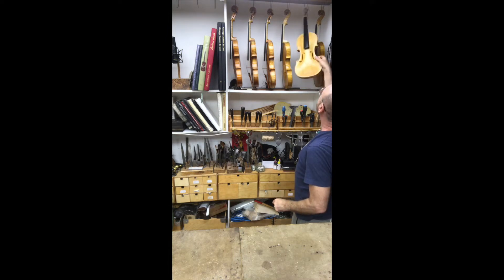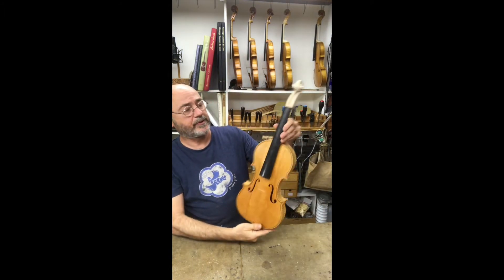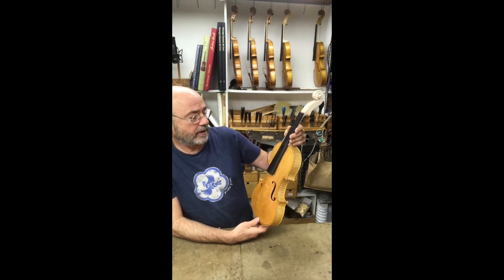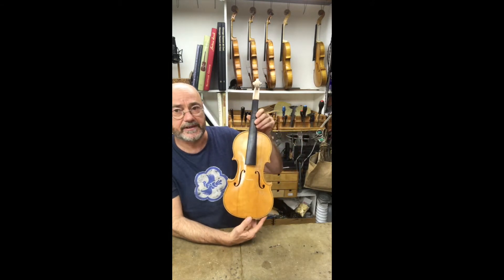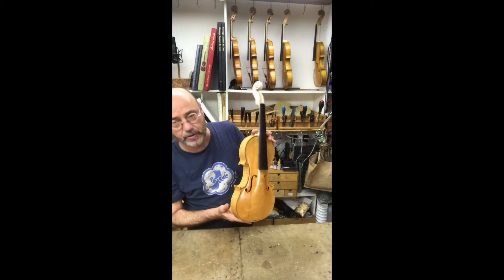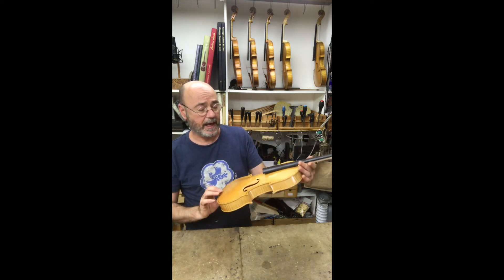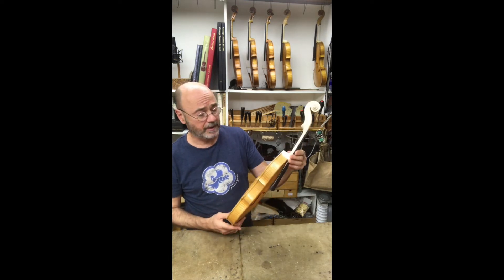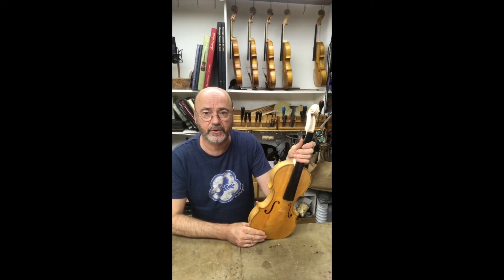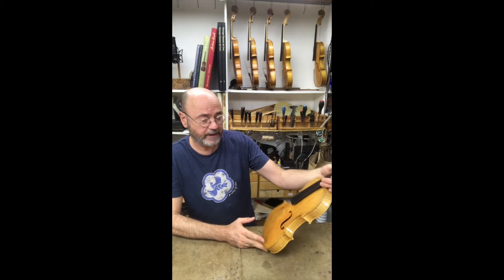The first violin I'd like to show you is a Niccolò Amati — Stradivari was supposed to have been an apprentice in his workshop, so you get a rough idea of when he was around. It's a beautiful model called the Allard. It's very petite, quite narrow in the C-bouts, a little bit shorter than a Strad, very curvaceous in the archings. I heard one played by the first violinist in the Lindsay Quartet and thought it sounded amazing — I found it a really successful model.